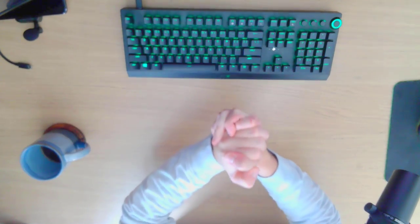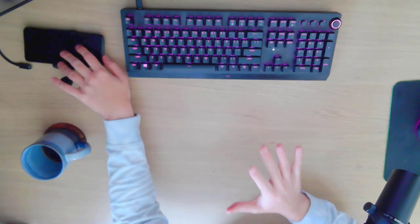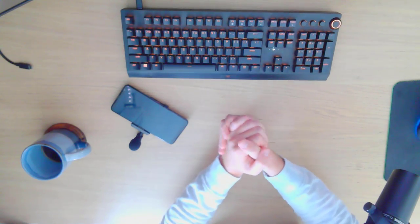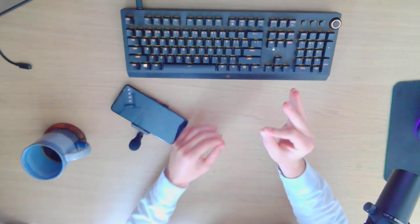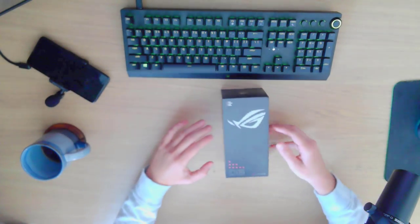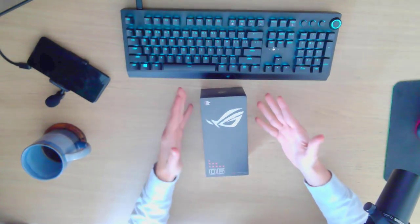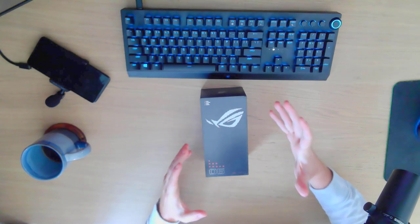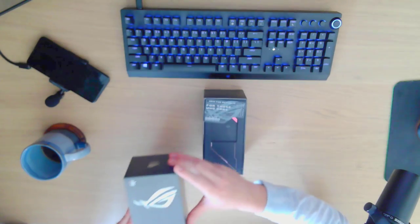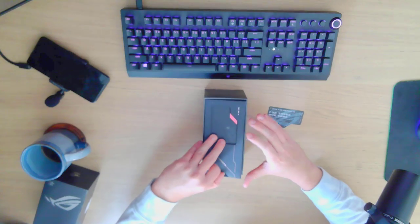Ladies and gentlemen, the time is finally here. I have used my Asus ROG 3 for the past two or three years. I did go and purchase the 5, which was a massive disappointment, and now I'm hoping that with the brand new Asus ROG 6 I can make this my permanent gaming device. Let's unbox this — this is my first time, I only just broke the seal. Also, this is not a sponsored video, I can say whatever I want about the device.